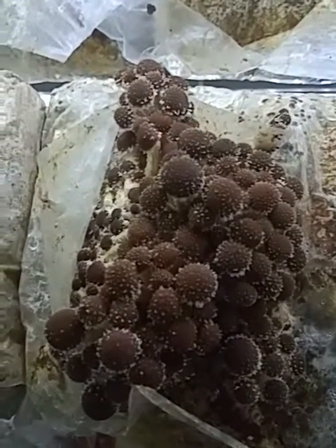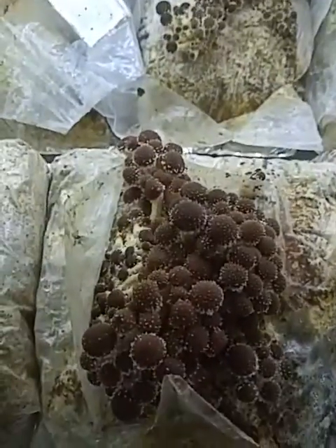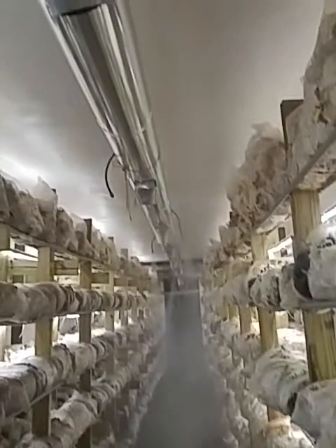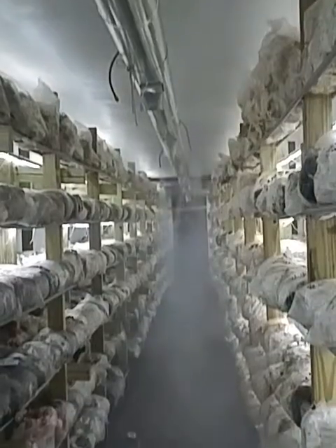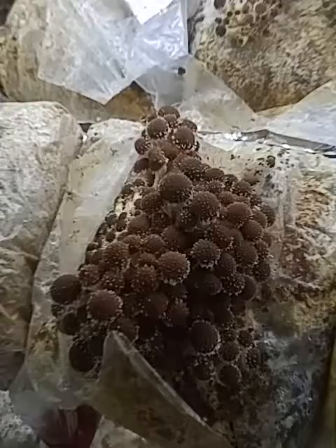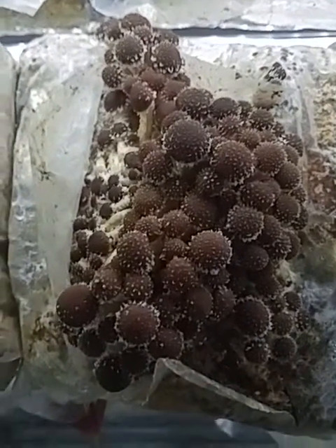So the four things to really think about when we're fruiting mushrooms are lighting, oxygen, and then humidity. You can see this is our humidifier. We have this room set up where it's adding humidity. And then the last thing is temperature — maintaining proper temperatures for these mushrooms to grow.